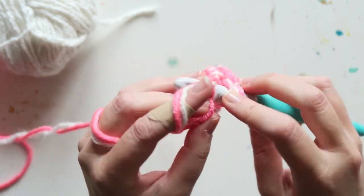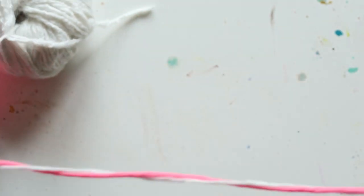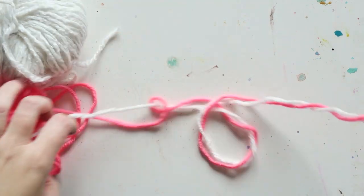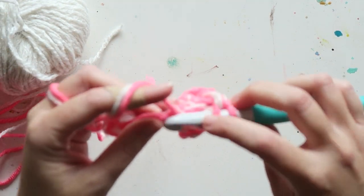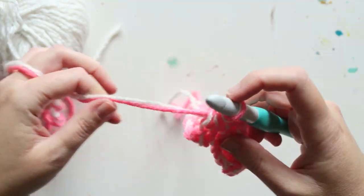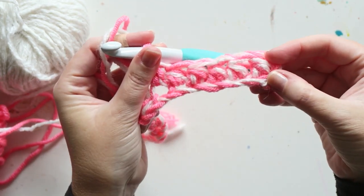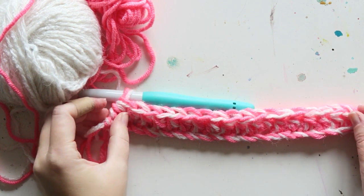That's the only stitch I used in this blanket because I really love it, and it's very easy to remember. It's a two-row repeat and I'll show you in a second. I'm going to do the half double crochet to the end of the row.